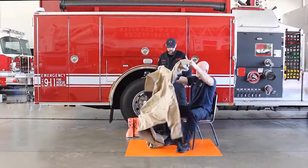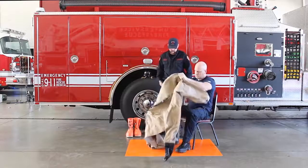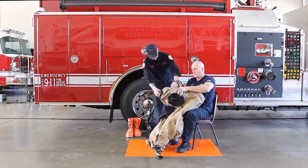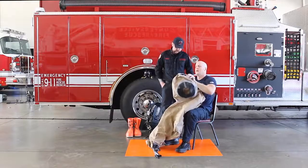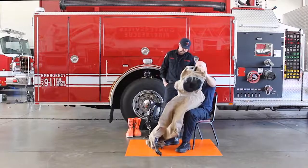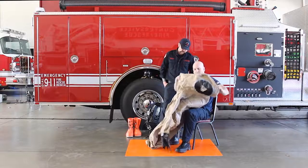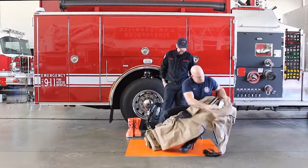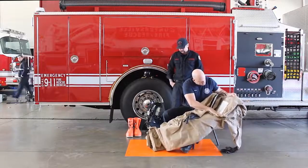Conduct a brief visual inspection of the garment before beginning donning procedure. Open the garment zipper closure completely and read the garment size label to assure proper fit.